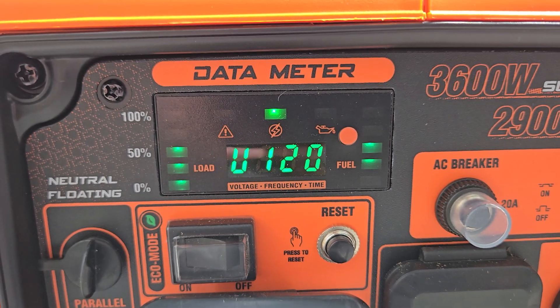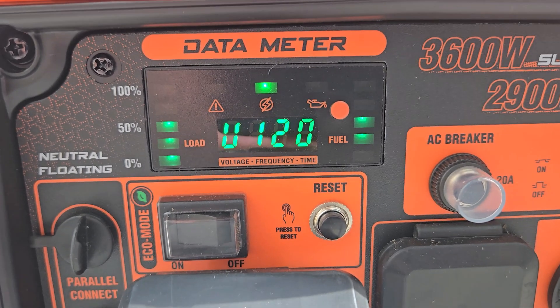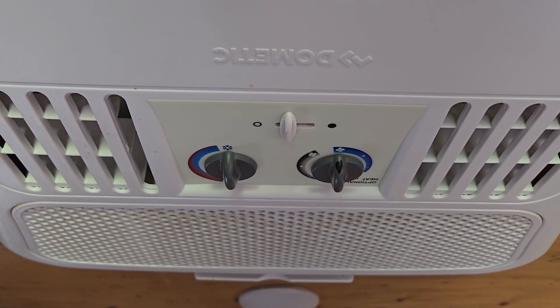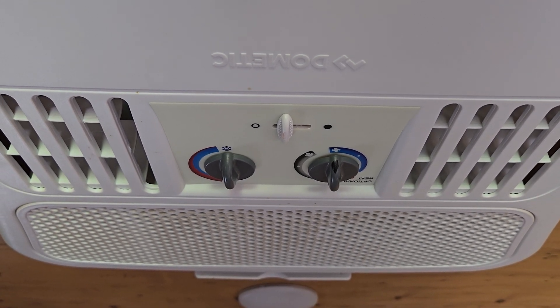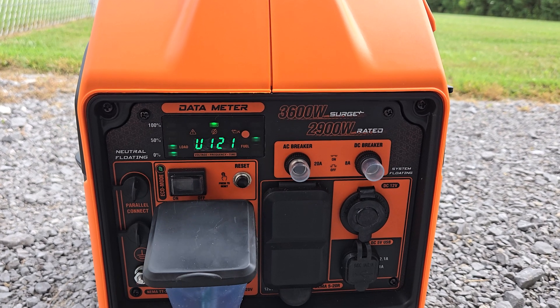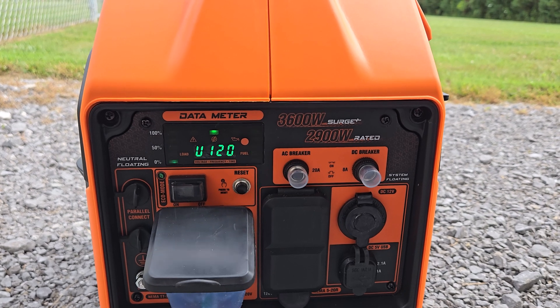So you can see with everything running, including the air conditioner, I'm just at about half capacity — I guess a little bit over half capacity. Now I'm just running the air conditioner and the fridge, and with everything else off it's basically the same: just a little bit over half capacity.